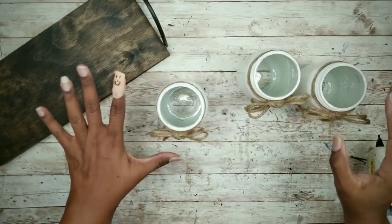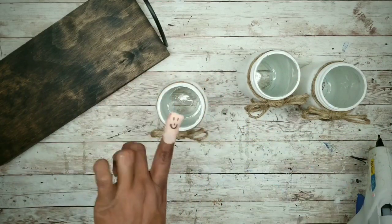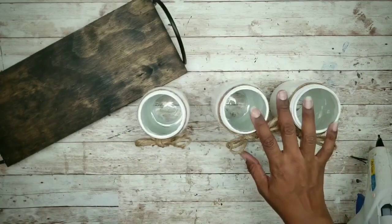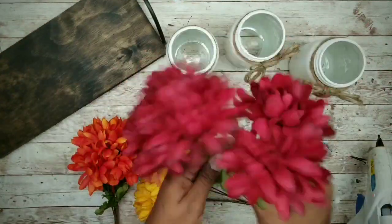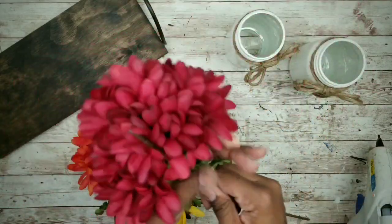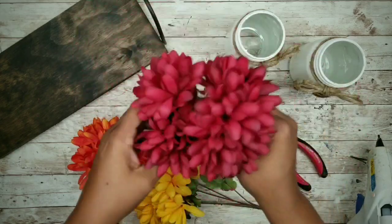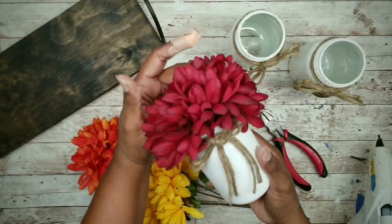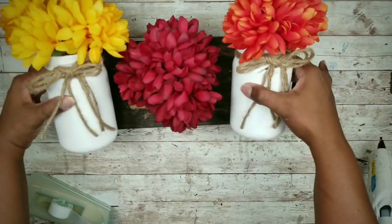I had a little incident with my scissors, but everything is okay — please be careful when using sharp scissors. I finished tying bows on all jars before my little medical emergency, so now we can deck out the jars with those beautiful mums from the Dollar Tree. Estimate how long the stems need to be by holding it against the jar, then fold the stem up to shorten the bunch. You can cut them if you like, but I keep them intact in case I want to use them in another project. Then just place them in the jars.